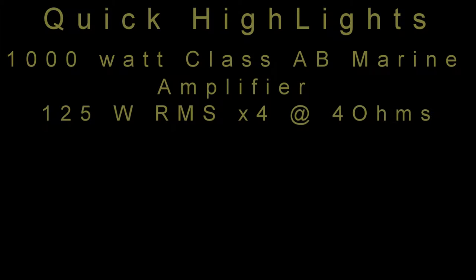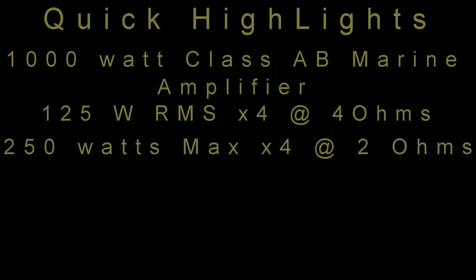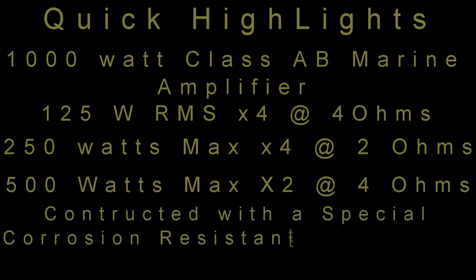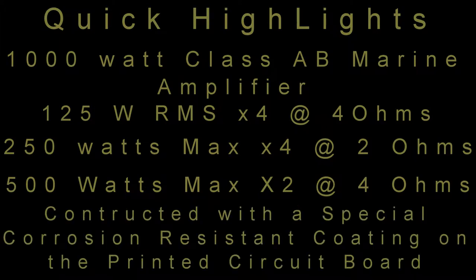Quick highlights: it's a 1,000 watt 4-channel marine Class AB amplifier. It's got 125 watts RMS into 4 at 4 ohms, or 250 watts max into 4 at 2 ohms. It's also 500 watts by 2 bridged at 4 ohms. It's constructed using a special corrosion resistant coating on the printed circuit board.